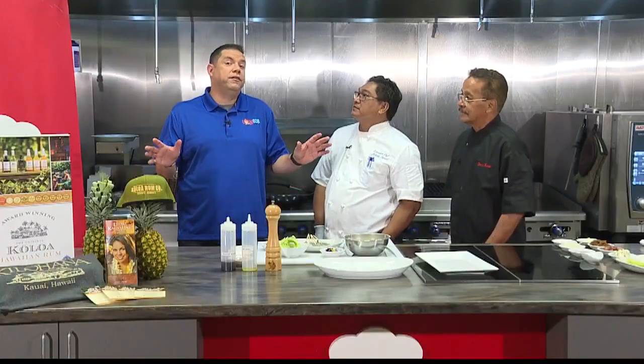I'm going to guess — wild guess here — that being that you guys are on Kauai, you're using Kauai shrimp. Yes.